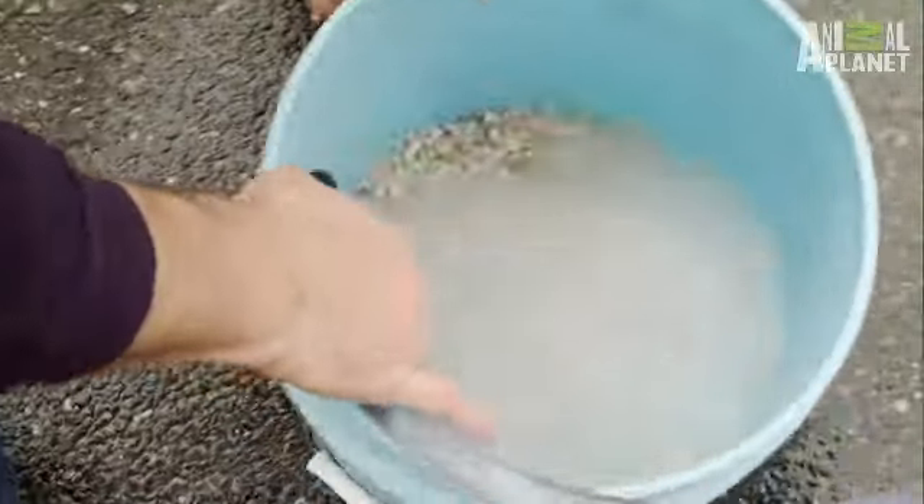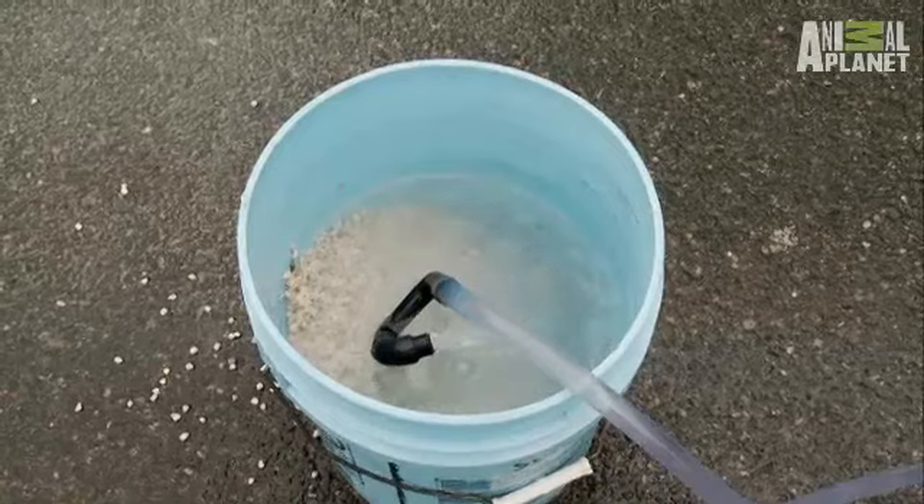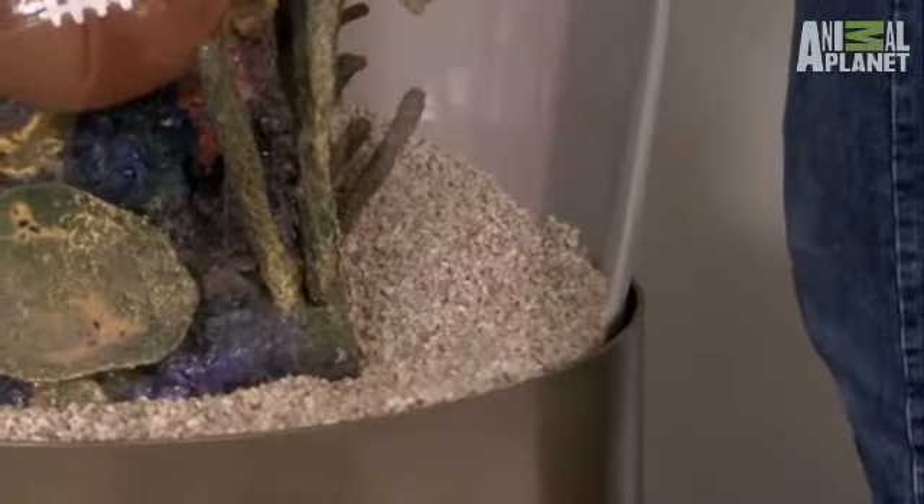Before we put our gravel in the tank, we like to rinse it with a hose to remove the dust, the particles, and any other debris that's on it until the water runs clear. You don't want to use any other cleaner, because leftover residue will harm the fish.